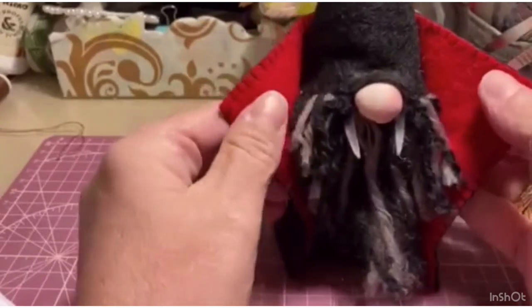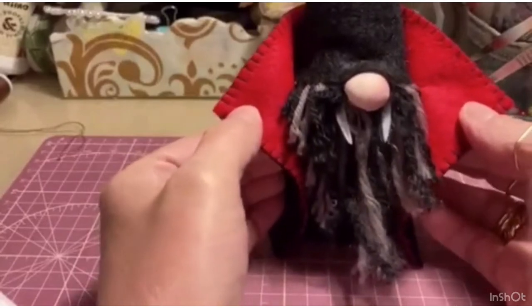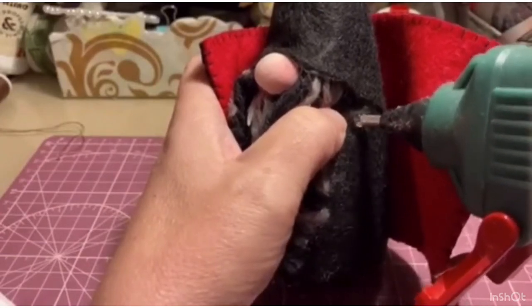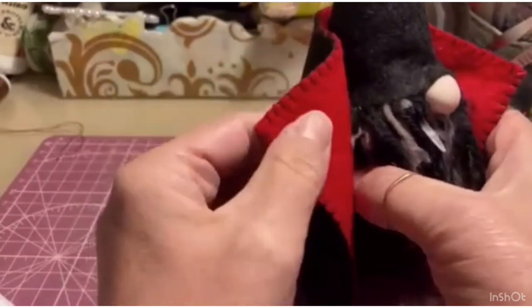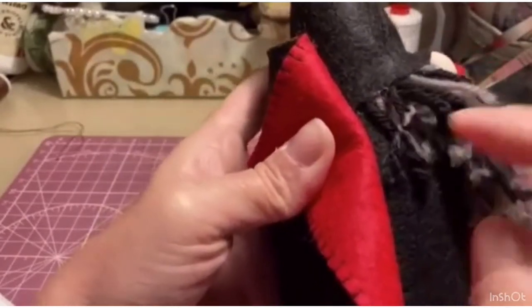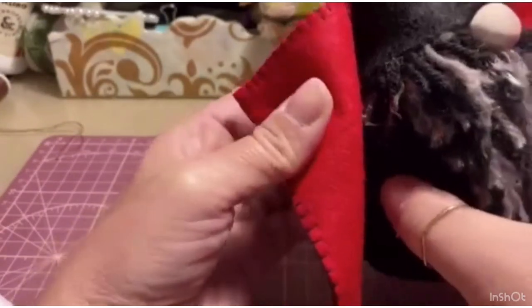Then we measure the sides too. If I want it to fall like this, I need to glue here. You can see — where I have my finger behind, I put my finger in front and apply a little glue, and close. Same thing the other side — finger behind, move the beard, and where the fold is, I put another drop of glue and hold it pressed.